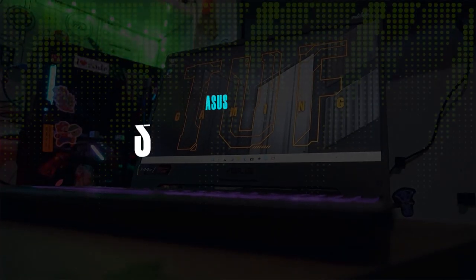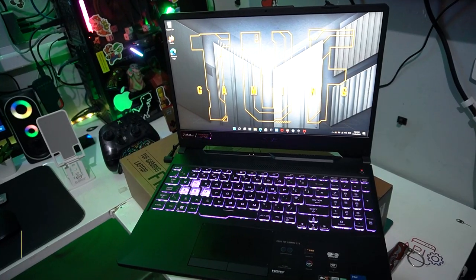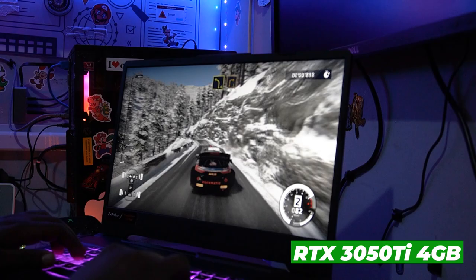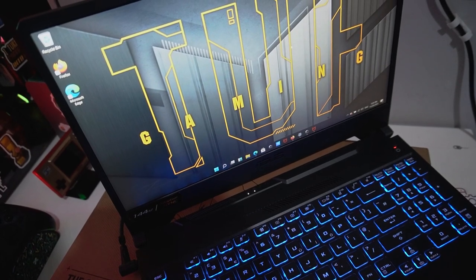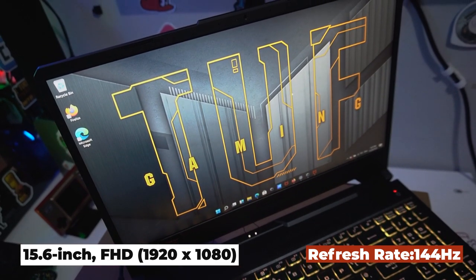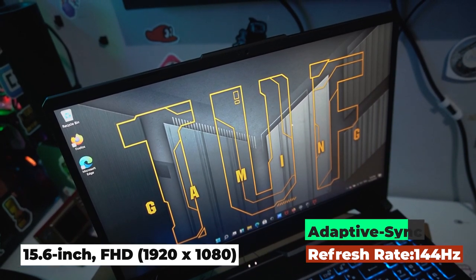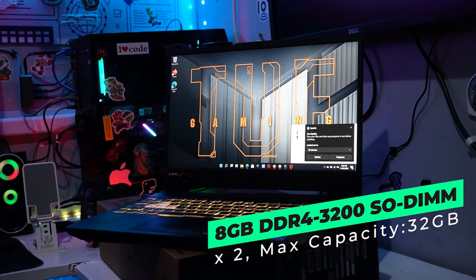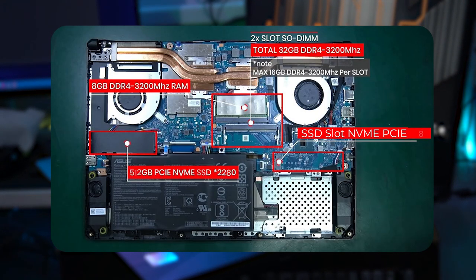Let's talk about the ASUS TUF Gaming F15 specs. It comes with Windows 11 Home, a 12th generation Intel Core i5, and an NVIDIA GeForce RTX 3050 Ti with 4GB GDDR6. It has a 15.6-inch FHD display with 60% sRGB, 47.34% Adobe color gamut, a 144Hz refresh rate, and adaptive sync. On the memory side it has 8GB DDR4.